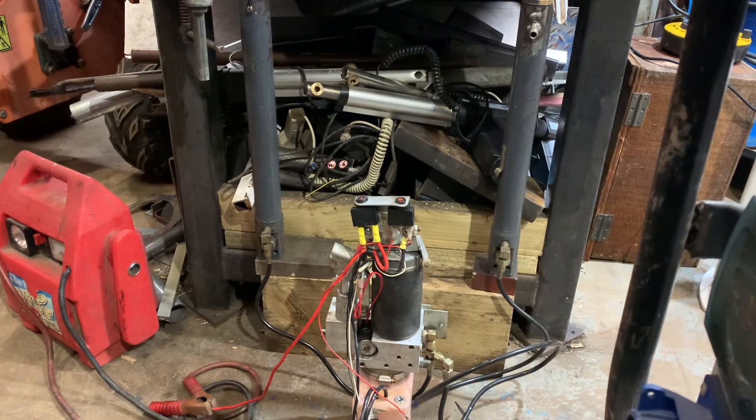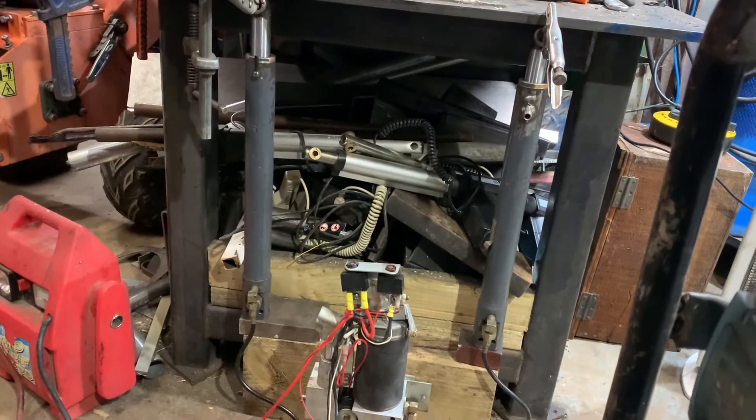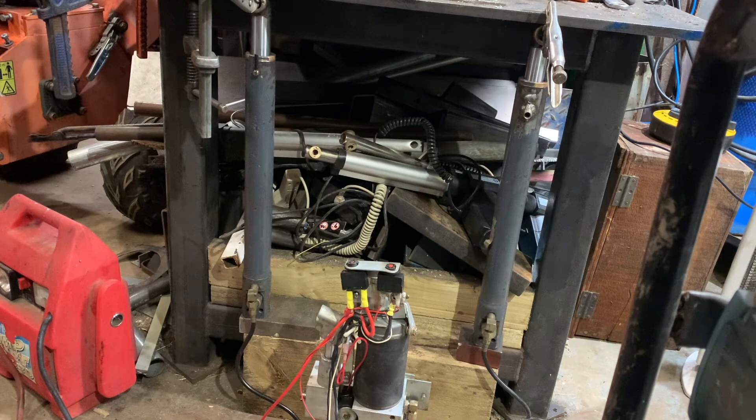They're only single-acting rams, not double-acting. To be honest, they're quite powerful considering they're just meant to lift a wheelchair. I mean, that engine's got to be under 100 kilos as well.